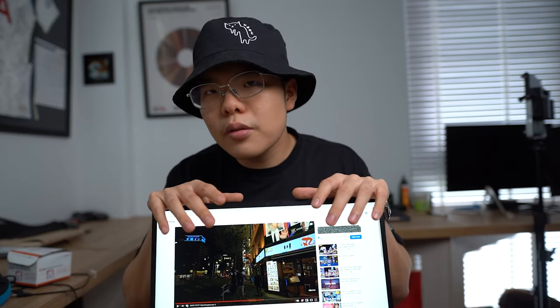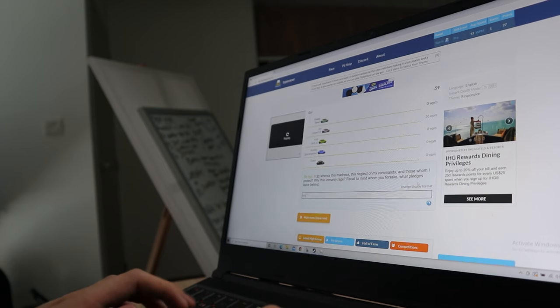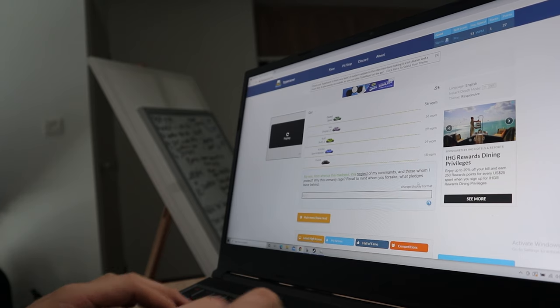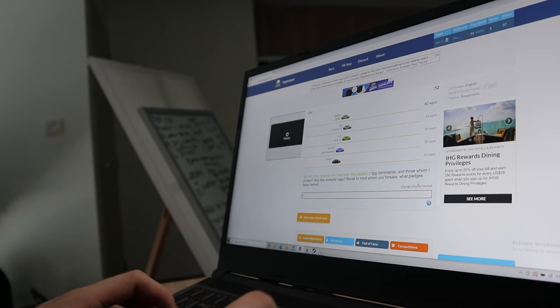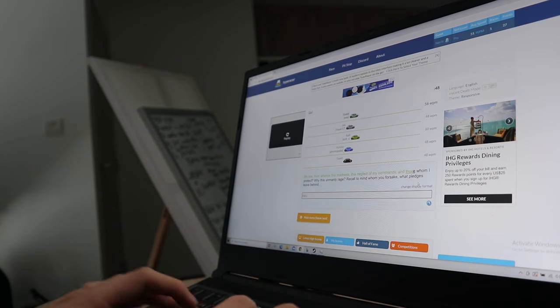If you buy this laptop, be prepared to buy a better webcam — thankfully they're quite cheap nowadays. The keyboard is pretty decent for gaming: it feels crisp and responsive, it's a mechanical switch keyboard. When you're paying $4,000 for a laptop they want to give you the best features, so yeah — mechanical switches, very crisp and satisfying. Some people like it, some don't, so try it out before buying if possible.